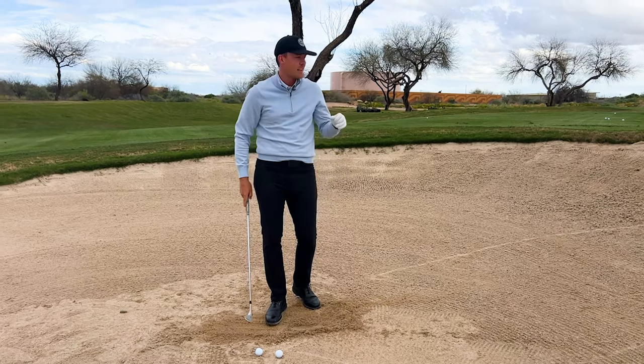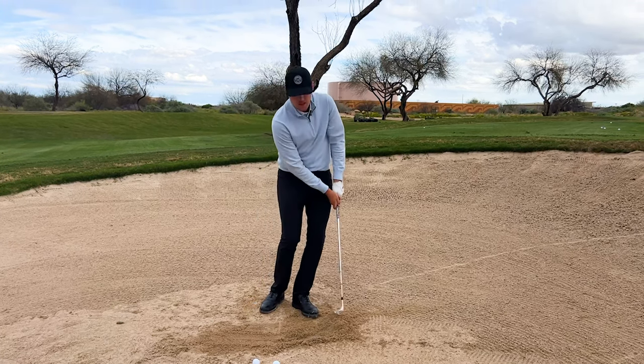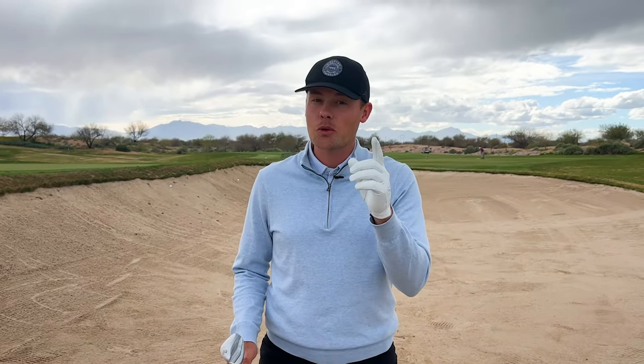It's almost impossible to hit a high soft bunker shot when you have no sand underneath the ball, but with this technique you can at least get the ball out on the green and hopefully make the putt. Stay tuned because in the next video I will be working with one of the top coaches in the world on increasing my speed with the driver — hopefully getting to 130 miles per hour. Make sure to like and subscribe, and both Hannah and I appreciate all the new subscribers — we're going to be posting a lot of good content moving forward.